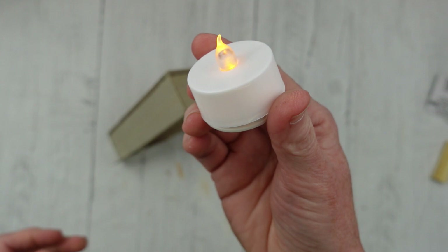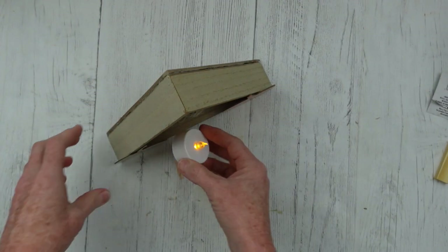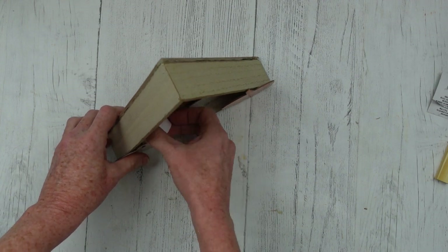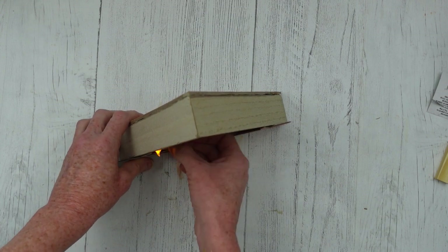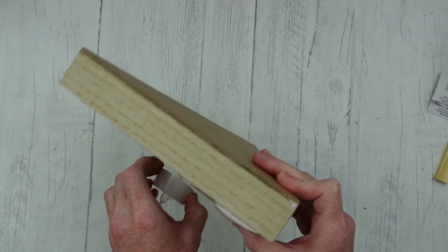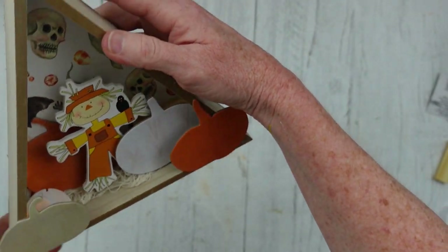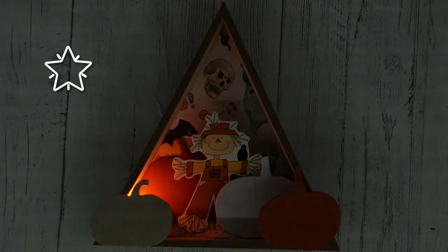But wait, it gets even better — we're going to put a light in there. The problem I had was this little candle light from Dollar Tree is a little bit thick and doesn't want to go in there. But there was a happy accident — it came apart, and it's actually almost flat without that top case, and it still works. So check this out — what about that? That's cute, isn't it? I did one for Christmas like a light-up Christmas box that turned out so cute.